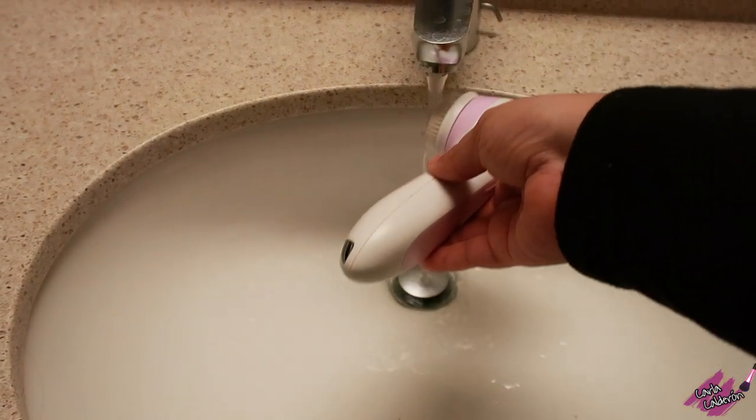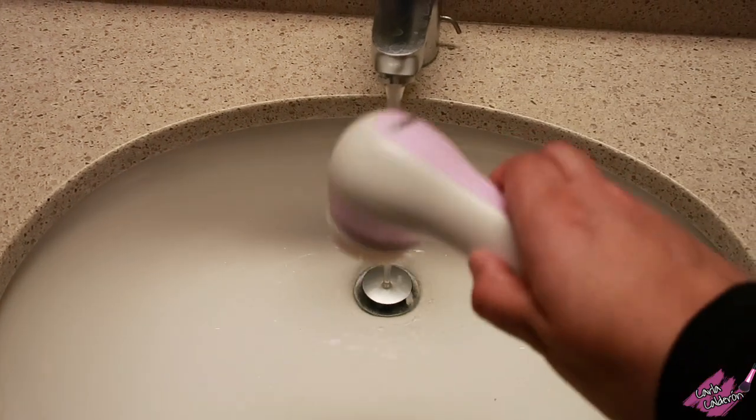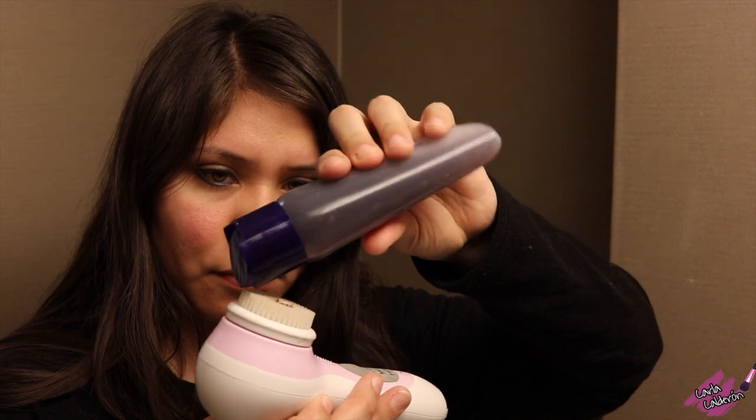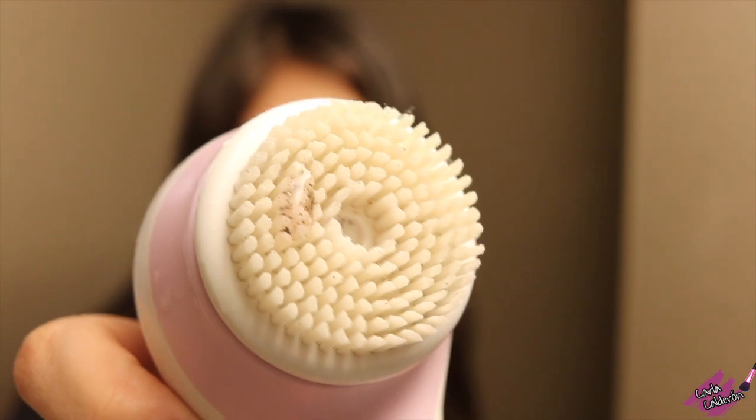Here I'm just wetting the brush a little bit and removing some of the excess water by tapping it. I'm using the normal-to-oily three-in-one cleanser from Senegens — just a little bit on the brush — and I'm using the high setting.